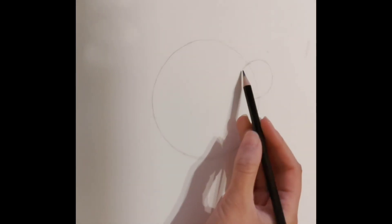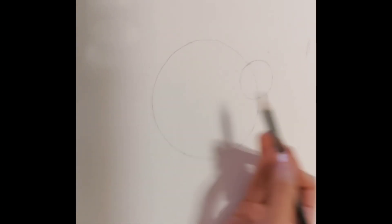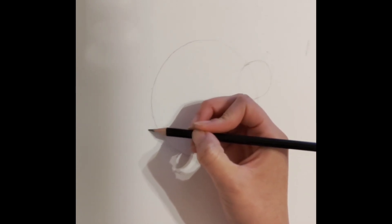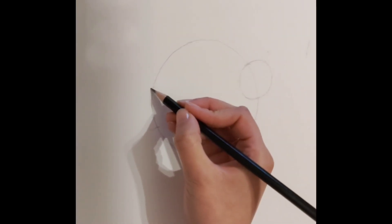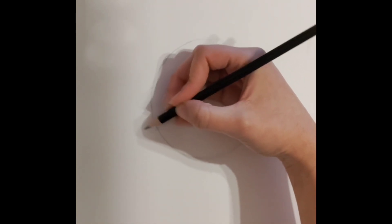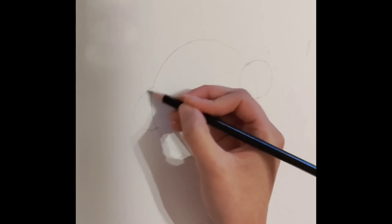Now that we have drawn one arm, we are going to draw the other arm by creating two different markings on the other side. However, this time we are only going to draw the outside curve. For this curve, make sure that the edges are smoothed out — it is not going to look exactly like a circle but more of an oval shape.